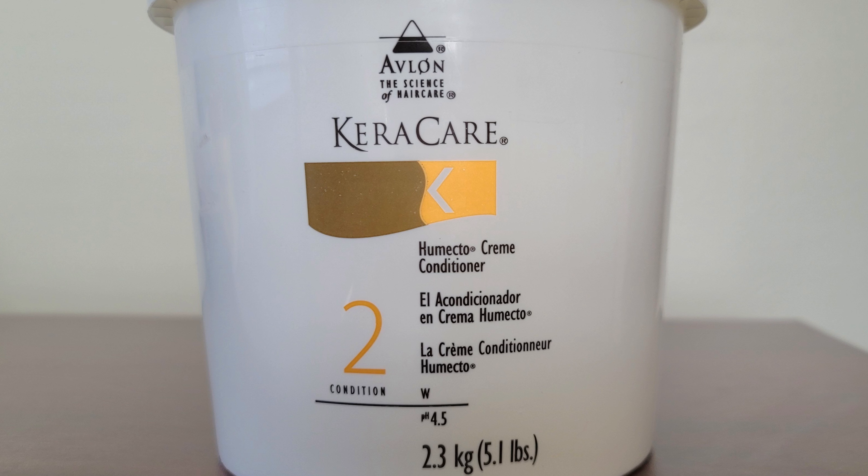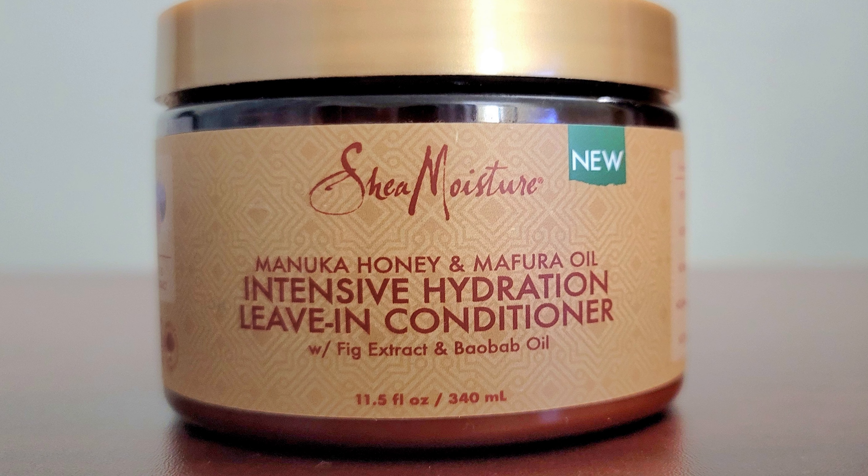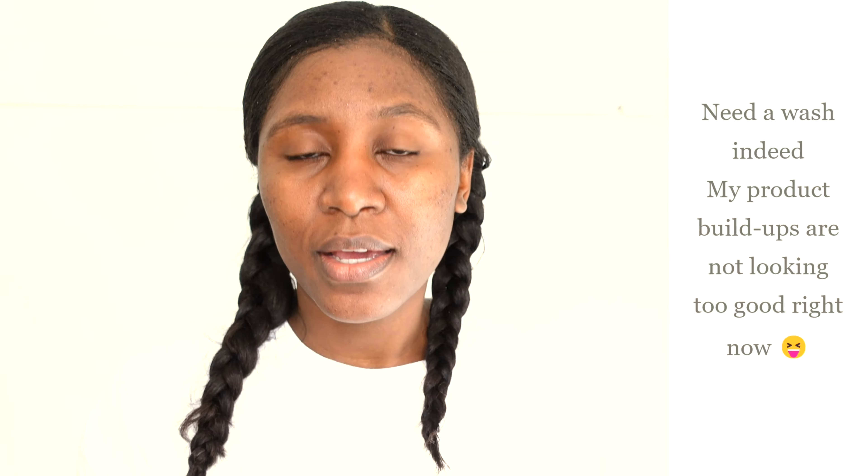Today I'm gonna talk to you guys about how I use protein treatment on my relaxed hair after having heat damage. The plan for today is a light and quick protein treatment on my hair followed by KeraCare Umecto deep moisture treatment. Then I apply my leave-in, which is the new Shea Moisture — I love that product — and then let my hair air dry.